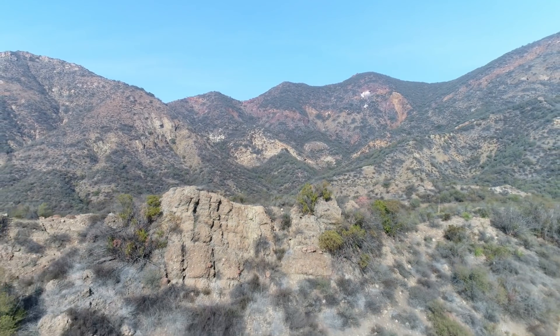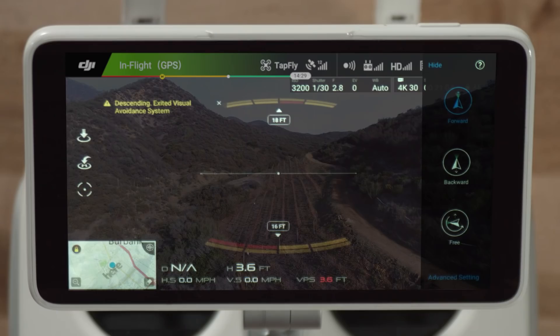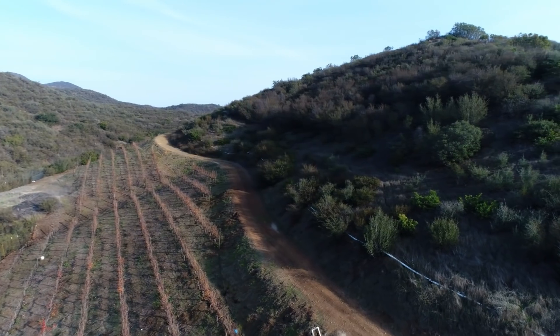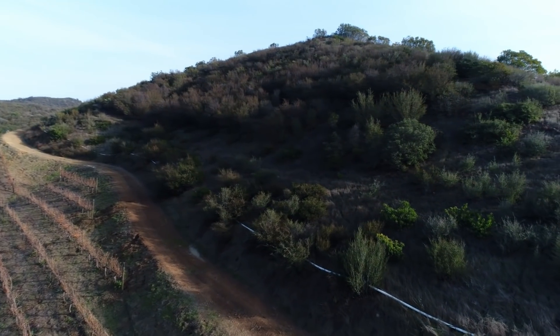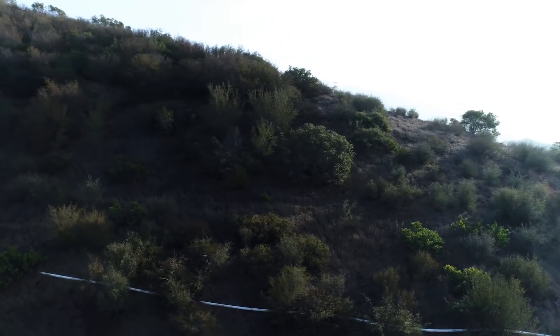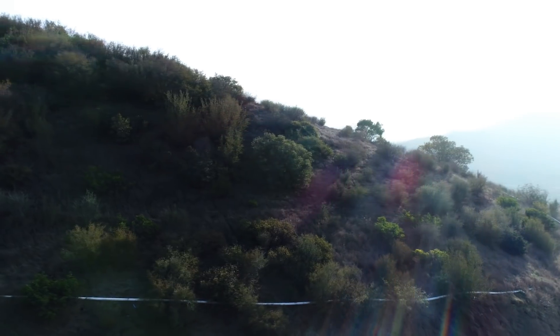In TapFly Free, you can now lock the forward direction of the Phantom 4 Pro without locking the camera direction in place, allowing you to turn the aircraft in the air as it flies. Just move the left stick on the controller left or right to pivot the Phantom as it moves automatically through the air.